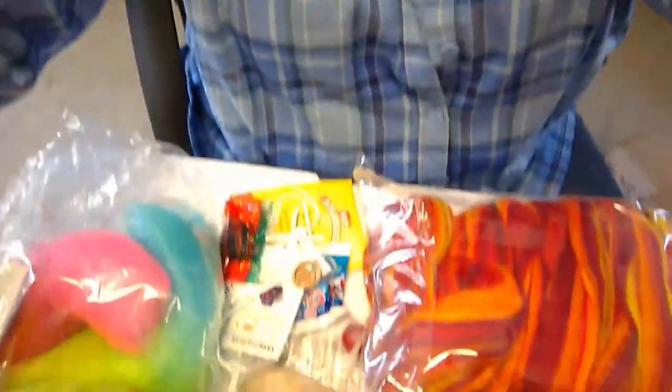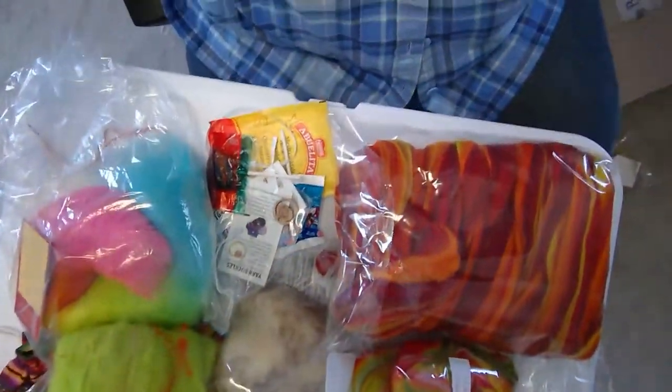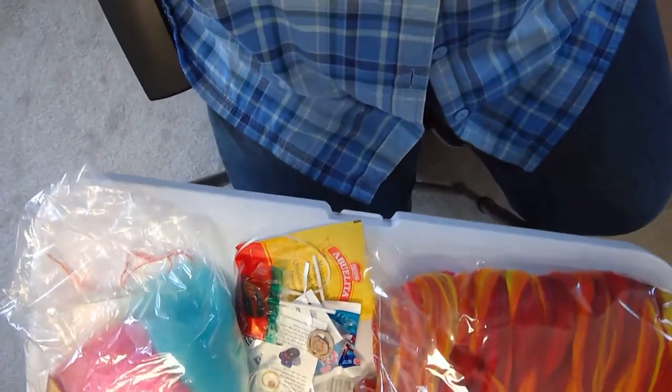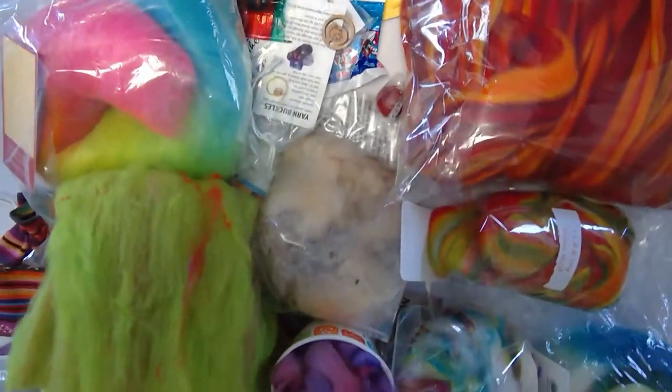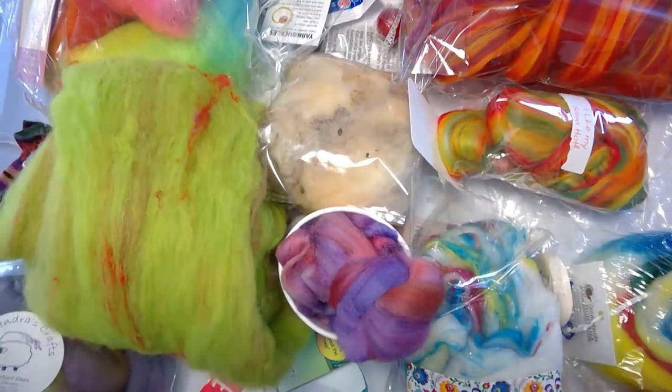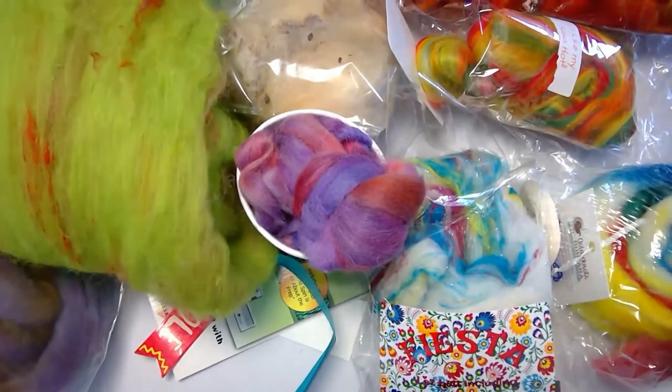Thank you for watching. This has been the April box from thespinningbox.com. I'm going to flip this over so you can see all my lovely fibers. If you want your box, get online at thespinningbox.com and sign up so you can get the recipes. Thanks for watching. This is Carrie Kellogg from MK Unique Designs.